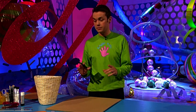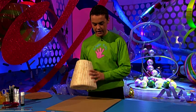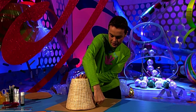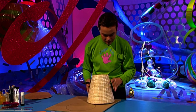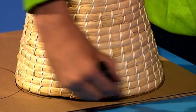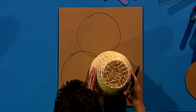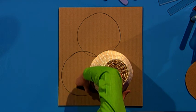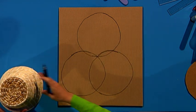You now need to draw the kangaroo's body, and the fingertips way of doing this is drawing a snowman shape. Get your bin again, turn it upside down and draw around the top like that — full circle. And then you need to do another two circles underneath, and you can overlap them in the middle. Then you want to cut the shape out.